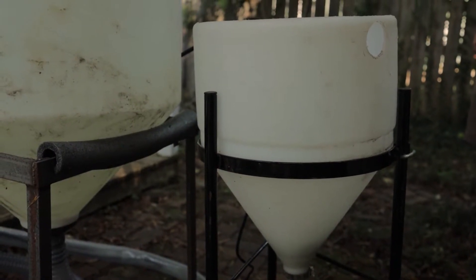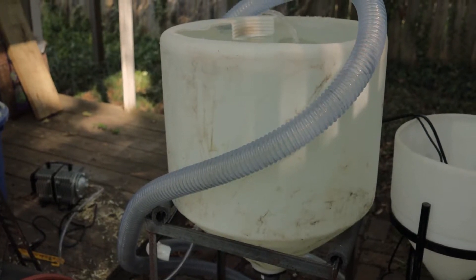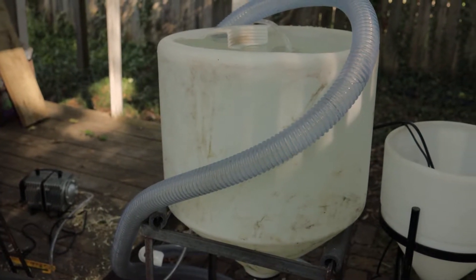We have a seven gallon brewer and a 35 gallon brewer. This one is already set up.